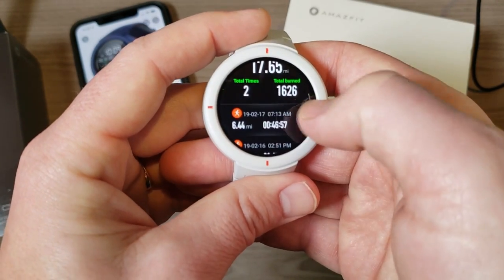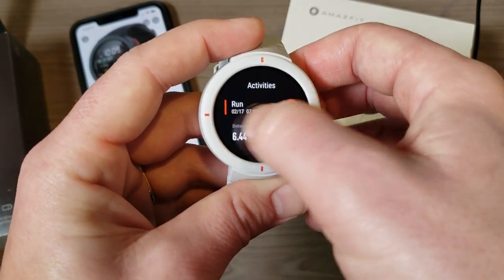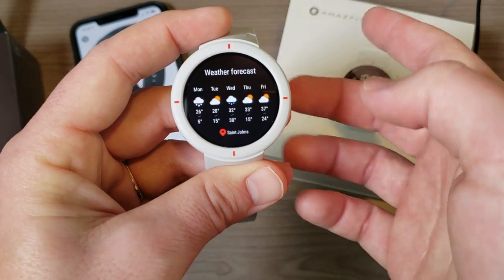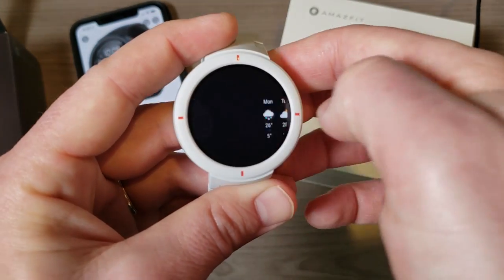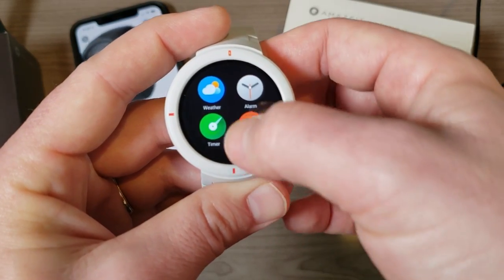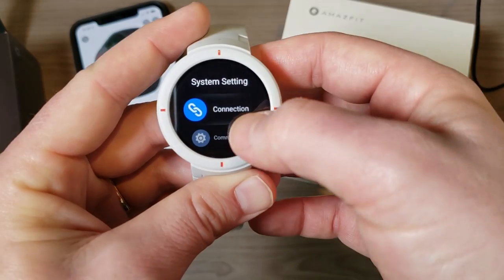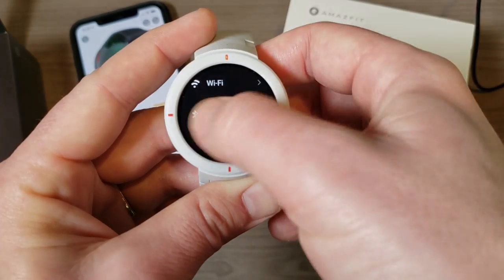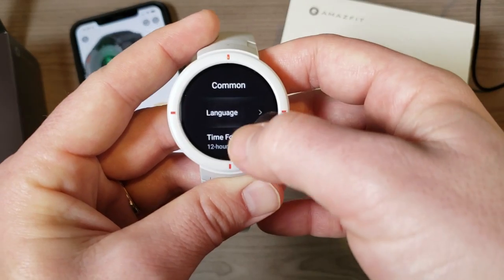If you scroll to the left it acts as a back button. Then we have weather — by default it shows you five days of forecast, and you can get Celsius or Fahrenheit. We also have alarm setup, timer, stopwatch, compass, and settings. Going into settings, we have connections — this is where you connect Bluetooth headphones — and Wi-Fi. We have common settings like language, time format, do-not-disturb, and airplane mode.